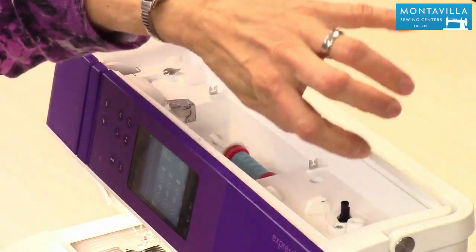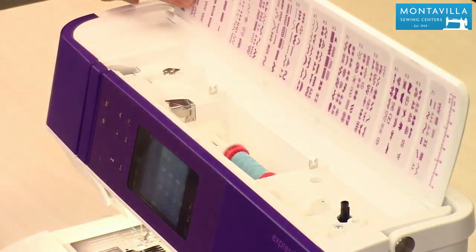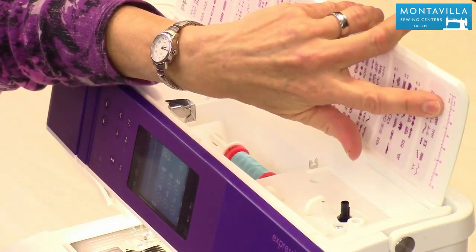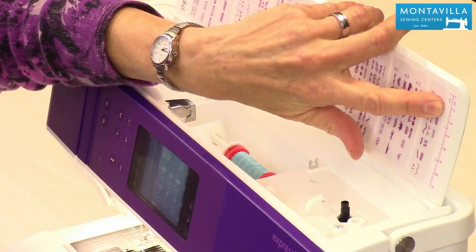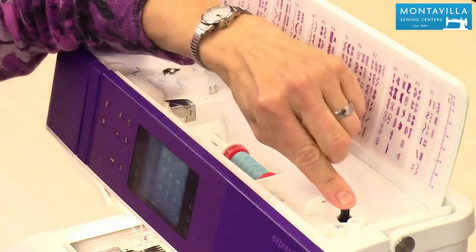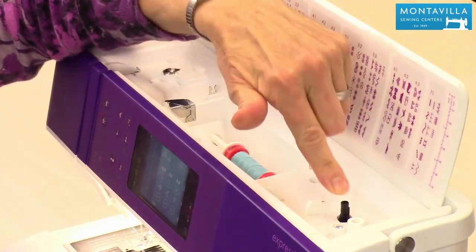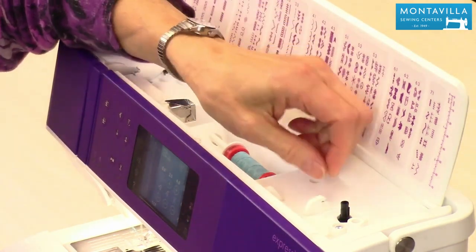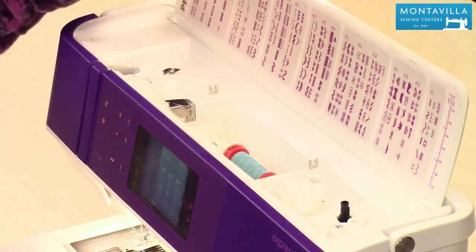Here we have the cover and you have your beautiful stitch chart. Over here we have where you would measure your button for buttonholes — it's a great way to make very precise buttonholes. Here we have the spindle for winding your bobbin and a thread cutter for once you're done winding your bobbin. You can just cut your thread with the thread cutter right there.